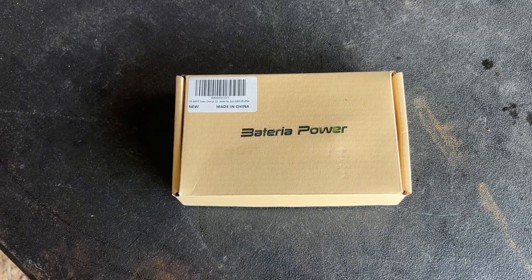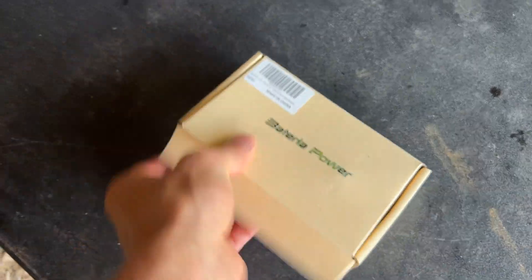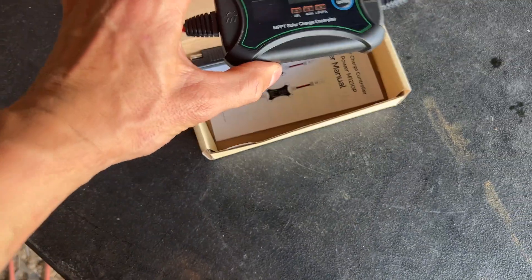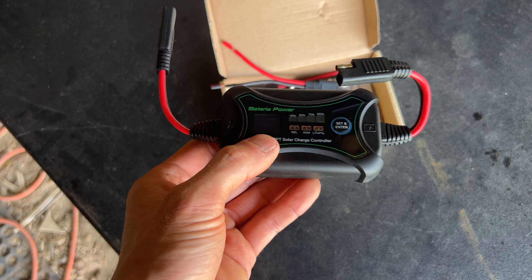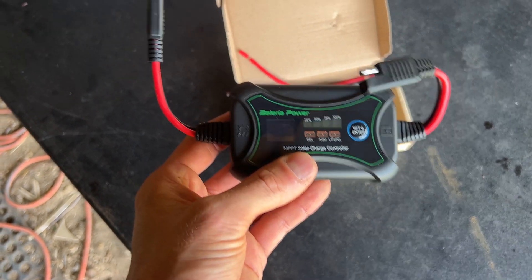The next unit we're going to talk about is the charge controller. This thing is incredibly small — it's a 10 amp MPPT charge controller and I just can't believe how compact it is. That's the main reason I bought it, just for its size factor.